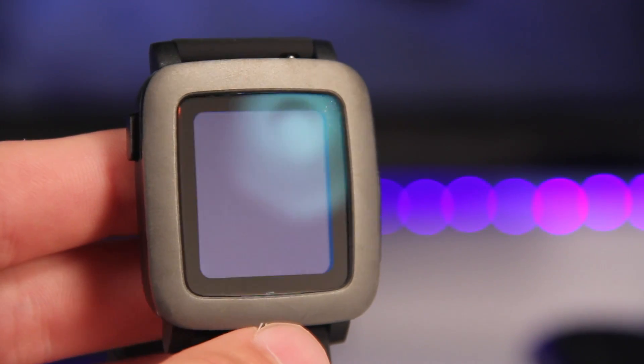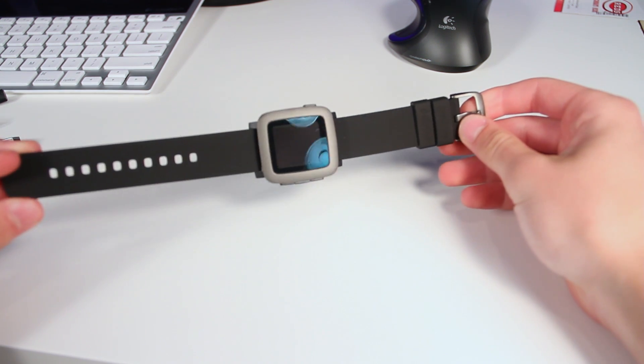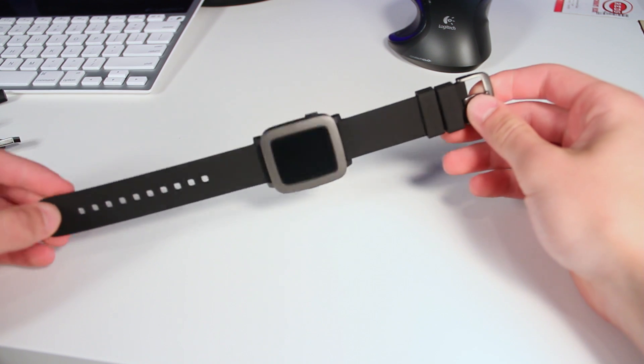Hey guys, Harris here, and this is the Pebble Time — Pebble's newest smartwatch. This and the Pebble Time Steel, which just took over Kickstarter, are meant to take over Pebble's previous watches, the Pebble and the Pebble Steel.